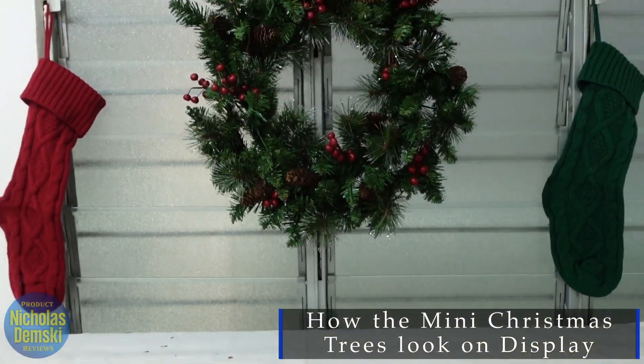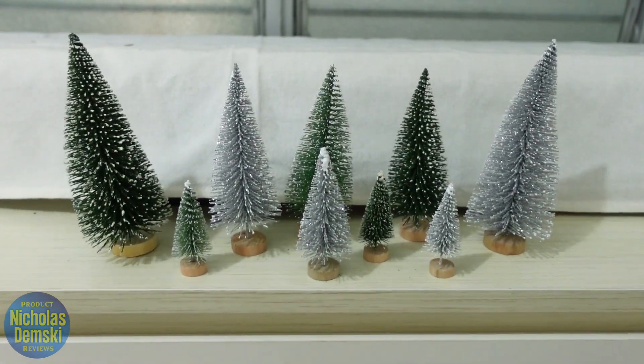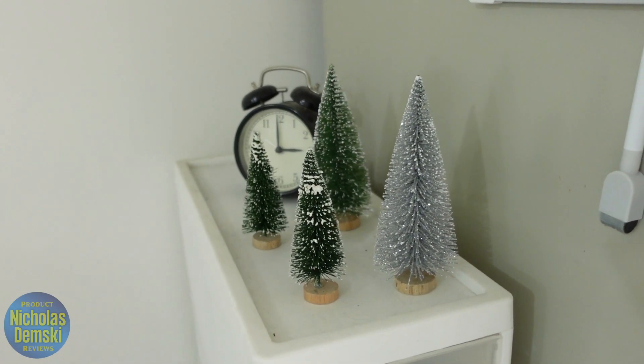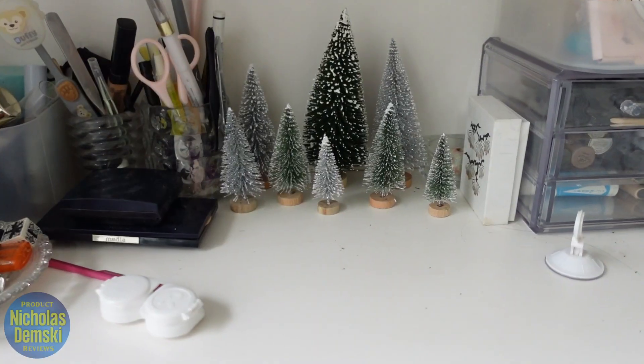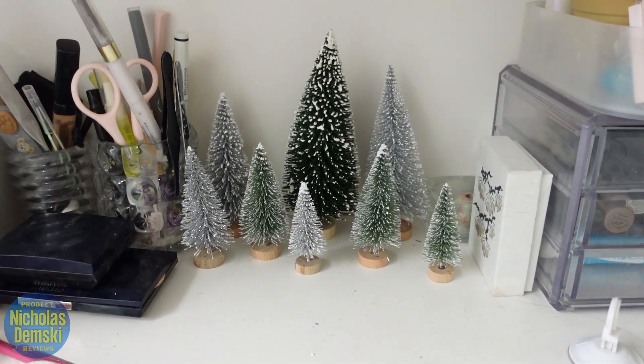I was able to put together a couple of displays. This one is below my wreath and Christmas stockings right here — they look super cute on that table. I made another one right here in front of this clock on this high standing corner shelf. Here's another little display in front of our window, and then we have a little display tucked in between all these little knickknacks that we have on this table.